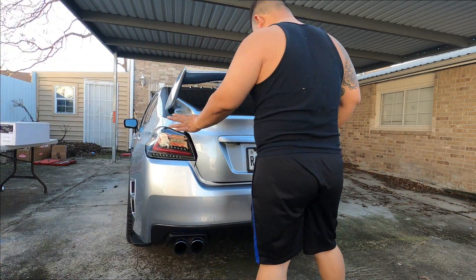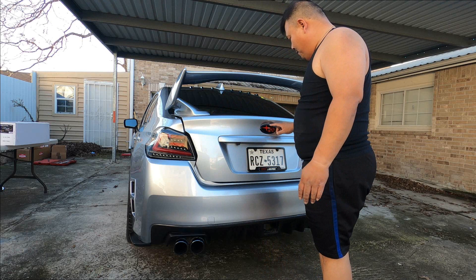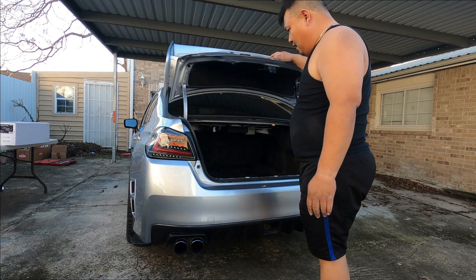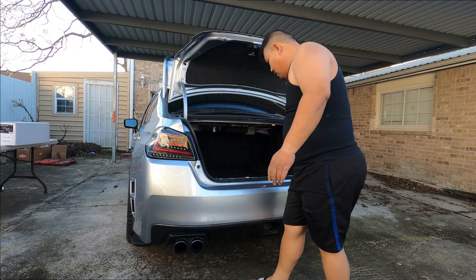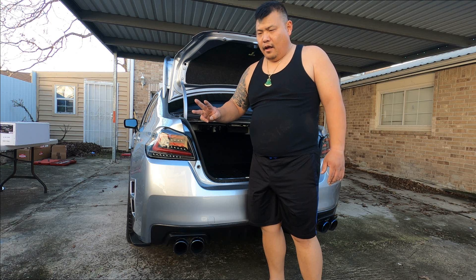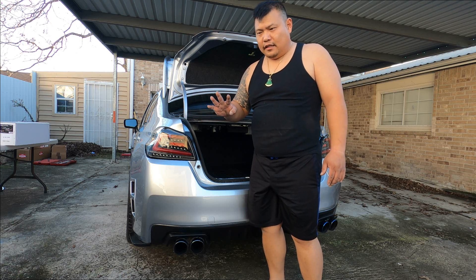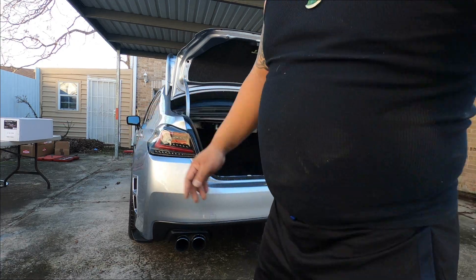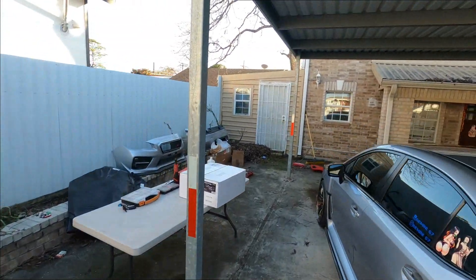I'm not going to throw them away — I'm going to keep them as a backup just in case anything goes wrong with the other tail lights. I've got to take the panels out. There are three or four 10-millimeter bolts holding these tail lights. But before we get to it, let me show you these new tail lights here.